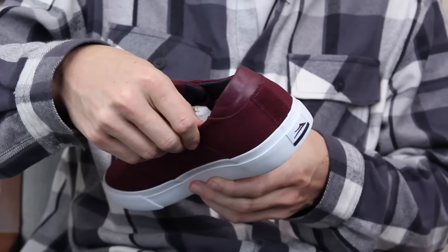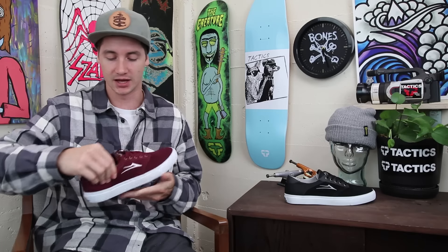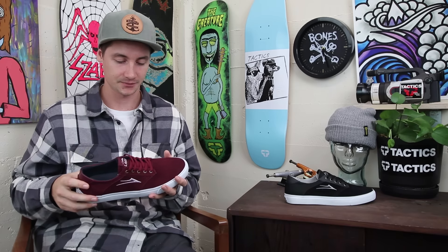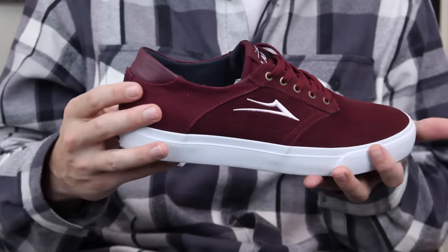The collar is very thin — there really isn't any protection there — but a lot of people like those thin collars. You also have a very thin tongue with just a little bit of padding.